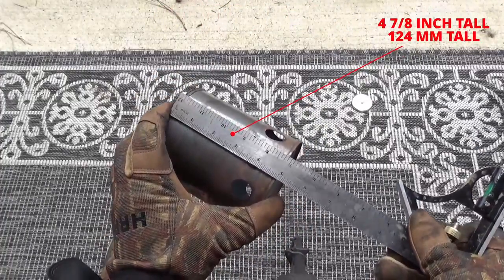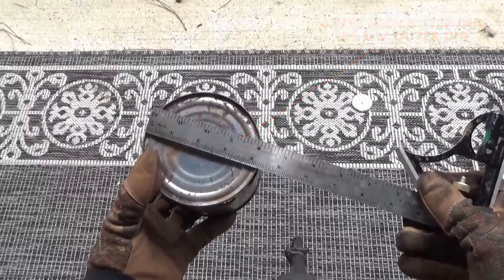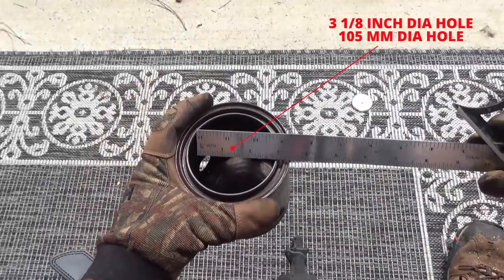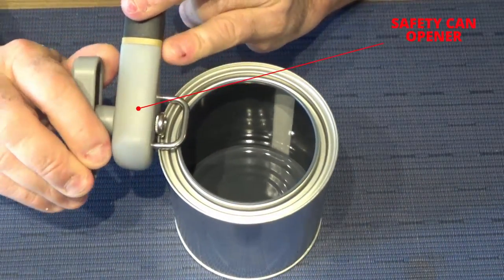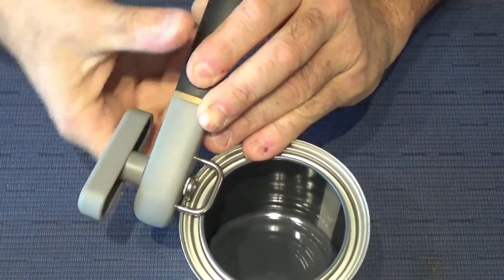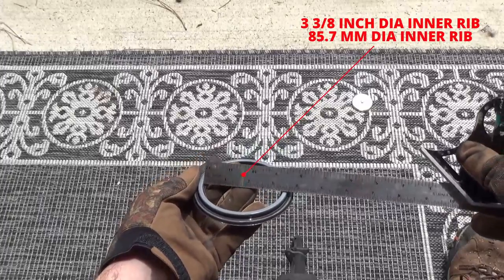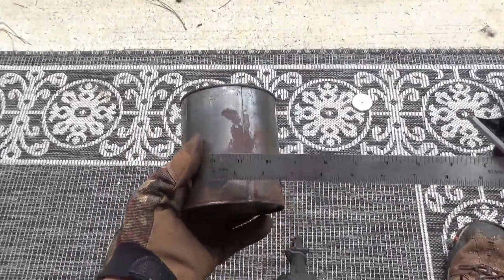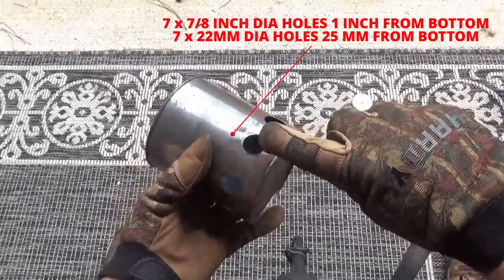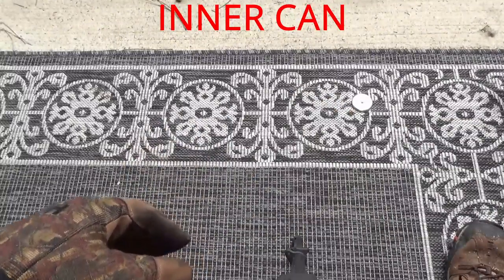We're going to start by talking about the outer can. The outer can is actually the quart paint can. The overall length is four and seven eighths inches, which is around 124 millimeters, and the diameter is four and three sixteenths inches, which is just about 106 millimeters. The hole in the top of the can is three and an eighth inches, which is around 105 millimeters. You're going to remove just the lid, leaving the bottom as a fire break to keep the heat from going directly into the ground. That lip underneath the lid is three and three eighths inches, which is 85.7 millimeters. The outer can has seven seven-eighths holes, one inch up from the bottom — those are 22 millimeter holes, about 25 millimeters up from the bottom. We're leaving one hole out so we can turn it towards the wind.